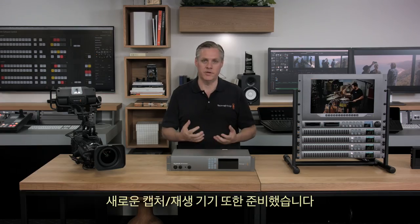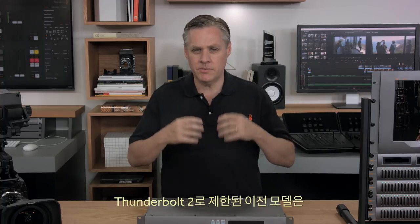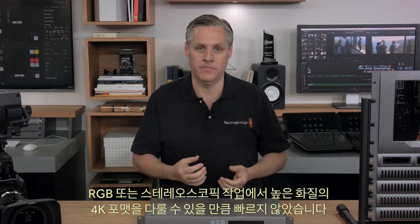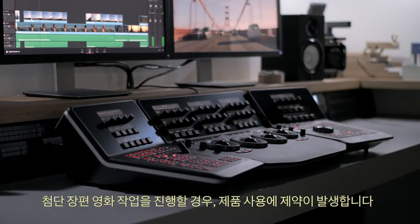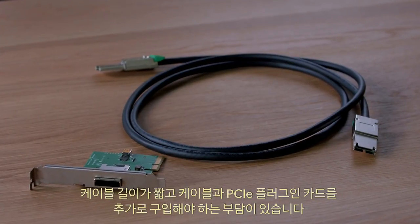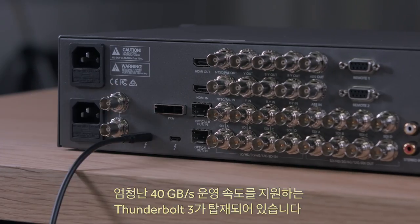We have some new capture and playback products at the show, and the most exciting is a new Thunderbolt 3 version of our UltraStudio 4K Extreme. The previous model was limited to Thunderbolt 2, which was not fast enough for the highest quality 4K formats when working in RGB or stereoscopic, limiting the product for high-end feature film work. This new model of UltraStudio 4K Extreme features Thunderbolt 3 running at a massive 40 gigabits per second.